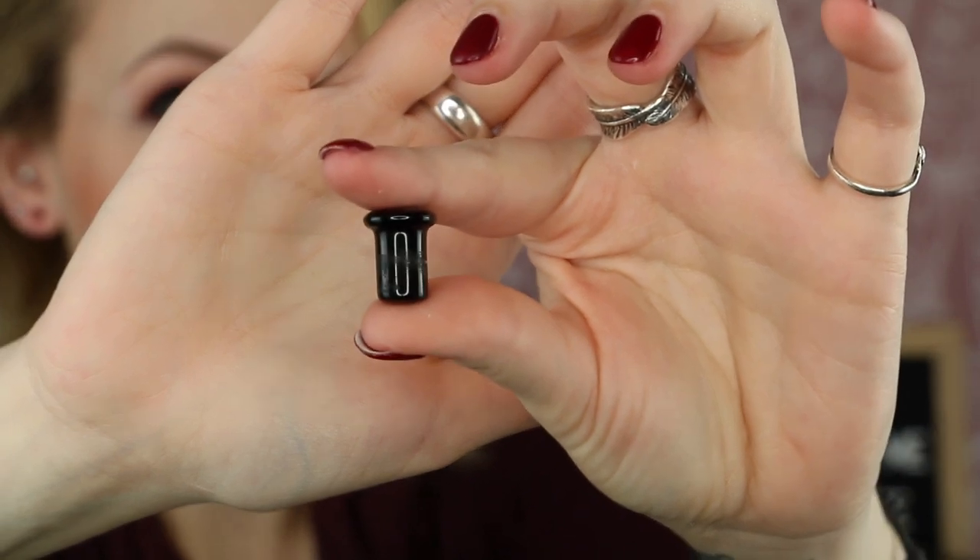That is a single flare — as you can see it's only big at one end. You put the smaller end in and just slide it through. With single flare you always want to make sure you put an o-ring on there, because otherwise you have a bigger possibility of it falling out. Voila.